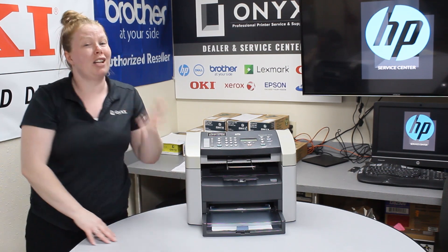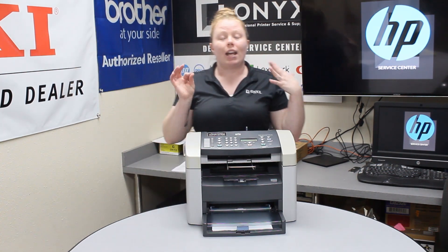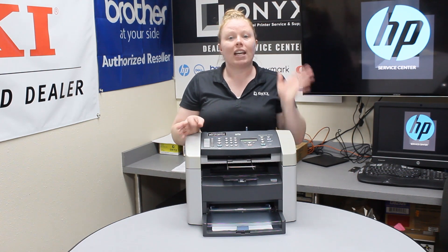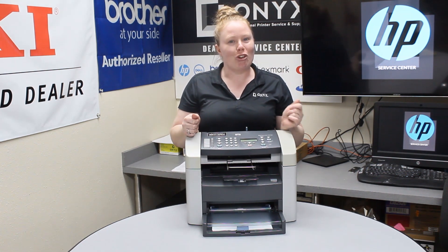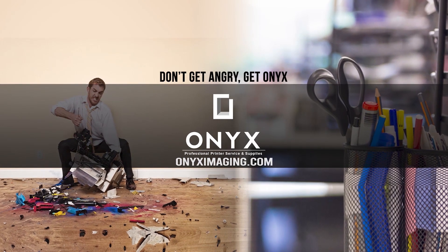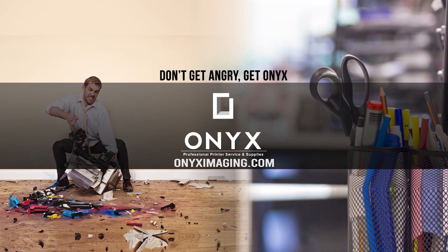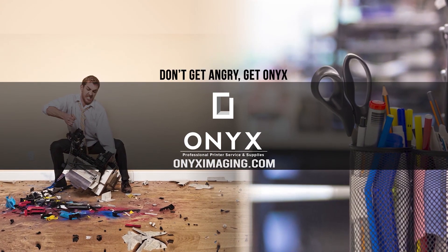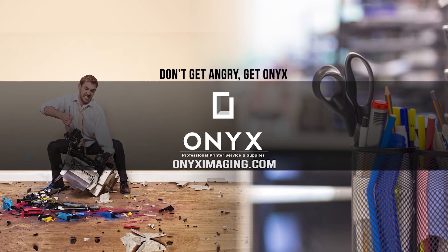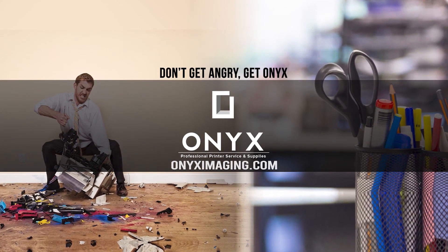If you do these tips and tricks, it should eliminate some jams. If you're continuously seeing jams, it might be time to put your printer in for a service. If you need any quotes or supplies, give your girl Brett a call and have a great day. If you're interested in how you can receive free labor on all of your service calls, as well as how to qualify for free printer upgrades, contact us today. We are here for all of your printer and office supply needs.